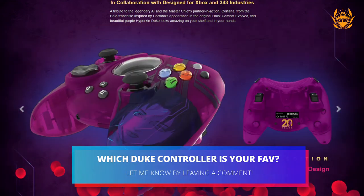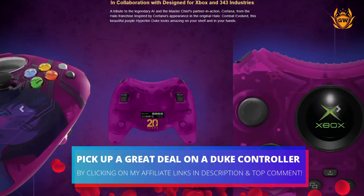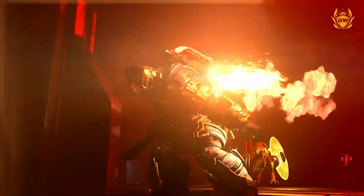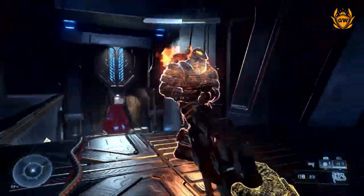Let me know down below in the comments which one of these is your favourite and would you be picking one up? And if you want to check out a really cool Pro controller going for a great price, check out the card on screen right now for the Xbox Series X and S controller from 8BitDo.